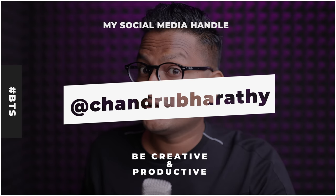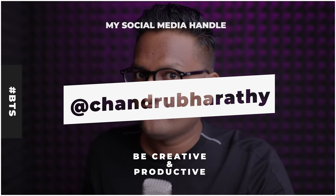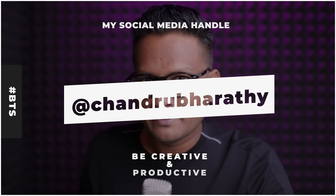By the way, if you follow me on social media, here is my handle — YouTube, Facebook, and Instagram, all with the same spelling and same handle.